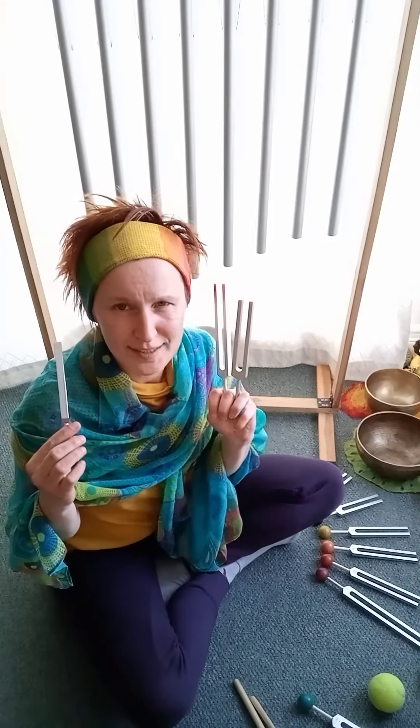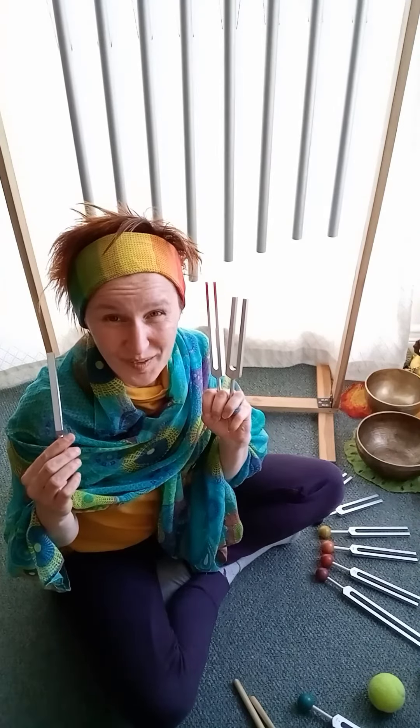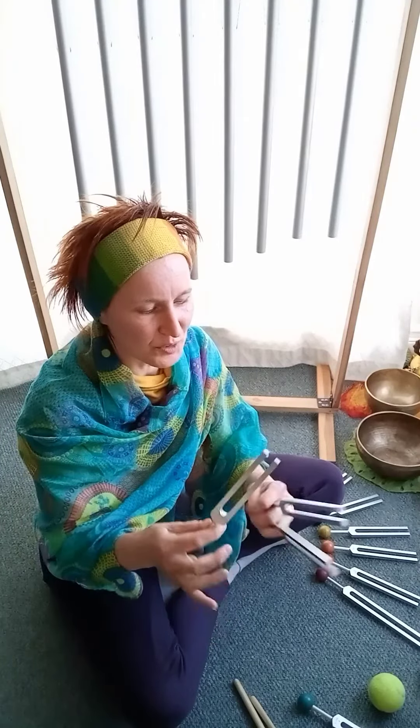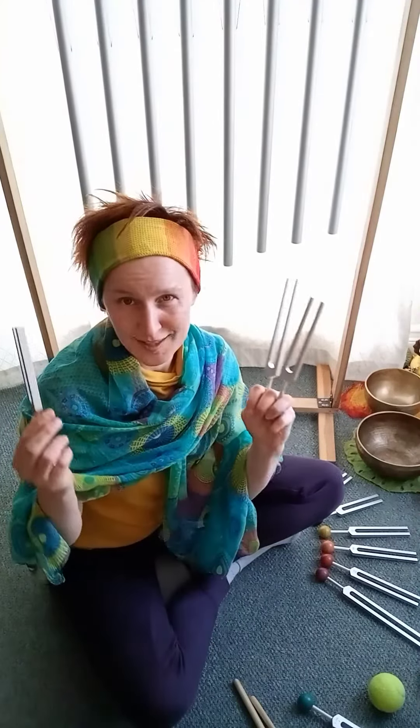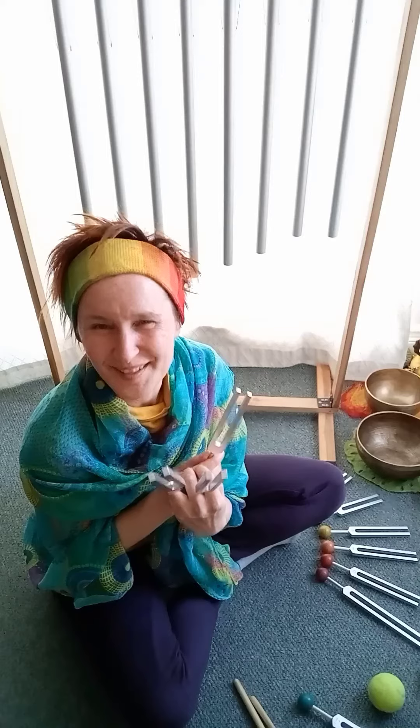It's a really lovely experience and I can tell you lots of things, but I think the experience really says it all. So if you want to learn more about this beautiful instrument, just let me know. I'm more than happy to help and share my experiences so far.